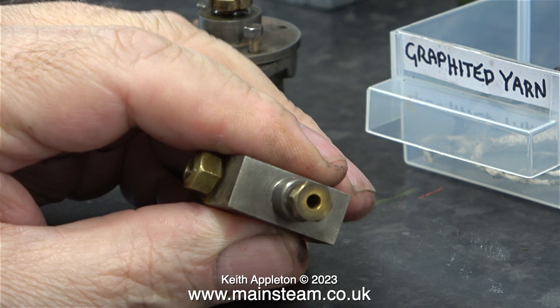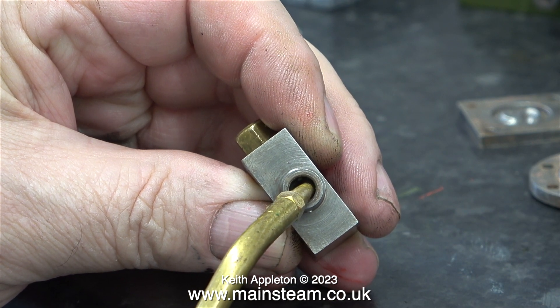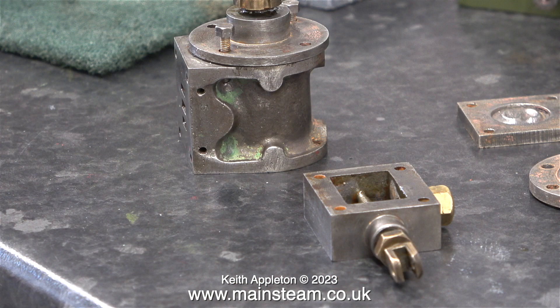The stuffing gland on the steam chest is different — it's a hexagon nut — but the principle is the same. I apply some oil first, then wind the graphite yarn around the valve spindle, not forgetting to fit the gland nut to the valve spindle first. Then using a spanner I tighten the gland nut fully and back it off slightly.